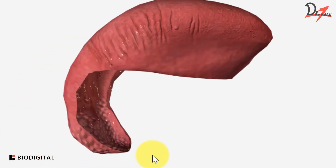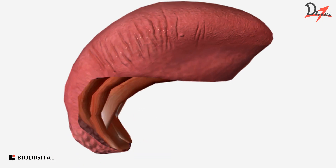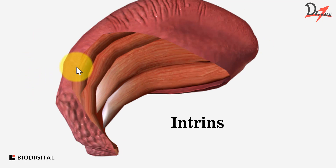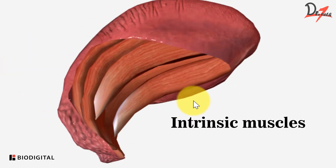Let us have a look. This is our tongue. And now you can see the intrinsic muscles. So all the intrinsic muscles are here.